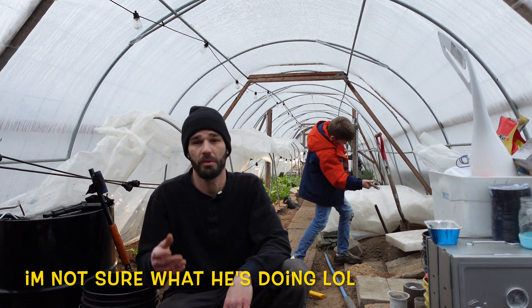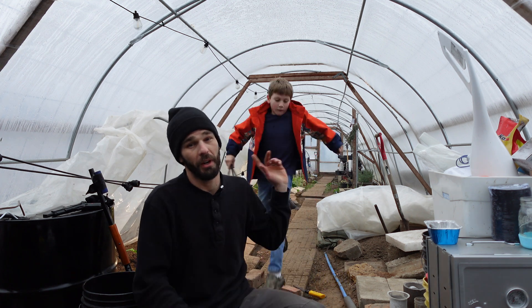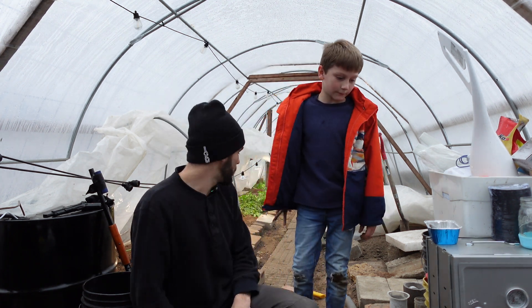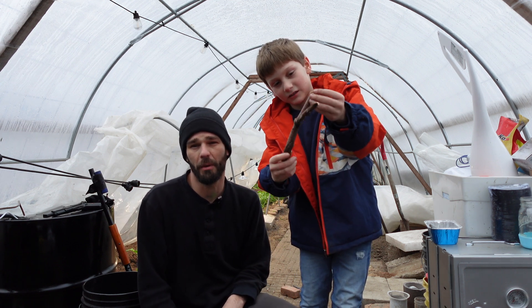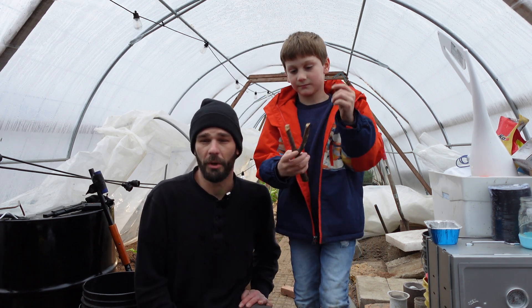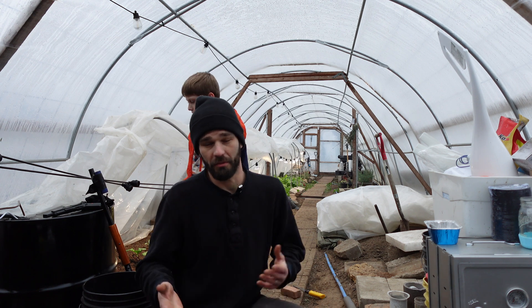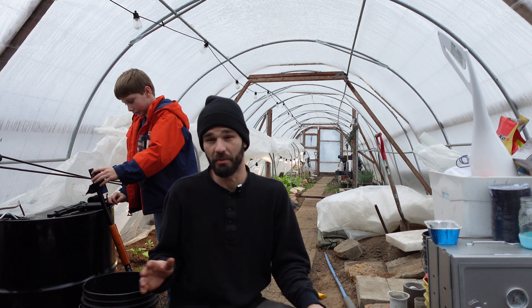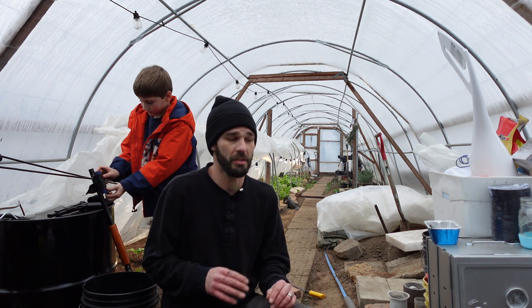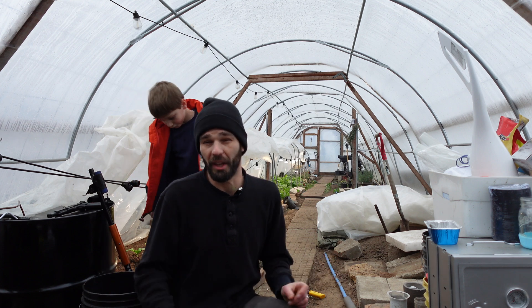We're still operating our compost. We're burning a fire today on New Year's. My son and I were out here — he was making himself a slingshot body. So we were out here doing a little bit of work today. But since we didn't really have a video planned, we're going to come out and plant some seeds.